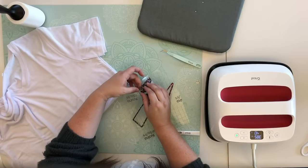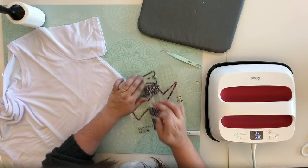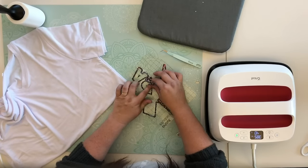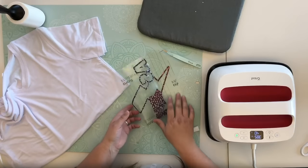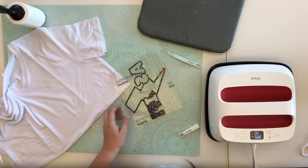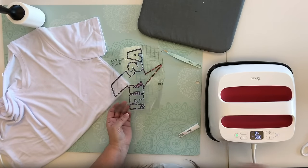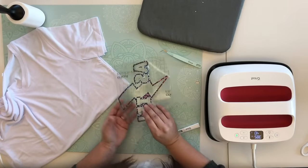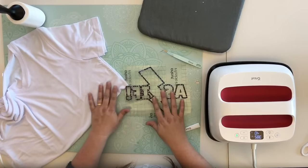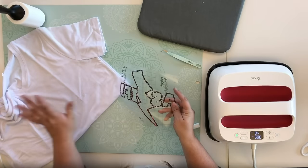Now we're going to pull out the first inside layer of our letters. You want to make sure that the little inside dots stay there, so go just a little slow — you don't have to go super slow, just make sure you're not pulling out anything you're not supposed to. We've got the inside of our letters coming off. Do you see how easy this comes? It's like the simplest thing in the world. Now as you can see there's our image and if you flip it over it says 'as if.' So we're going to set this to the side while we prep our shirt.